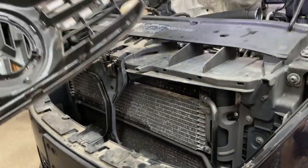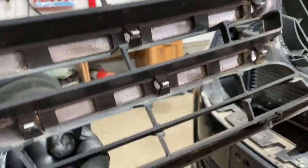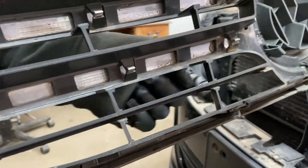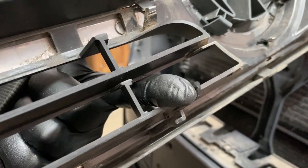I'll show you what you're pushing — these little release clips right here. Push this one this way, the other one this way, and the same thing on the other side, and it pops right out.